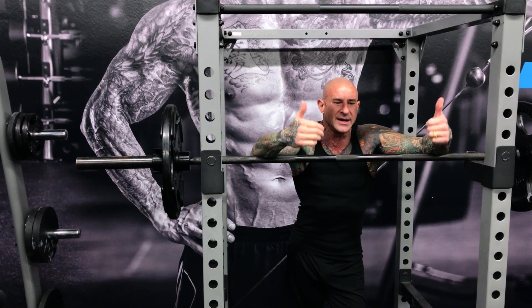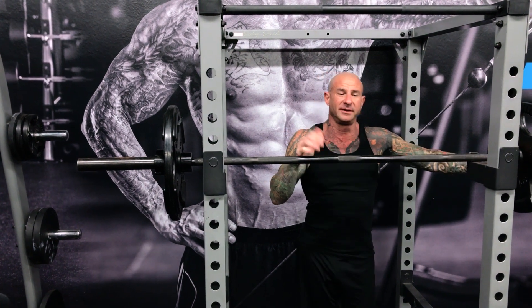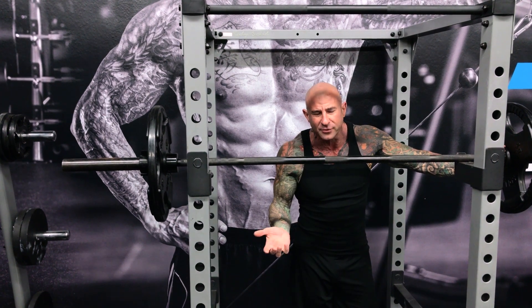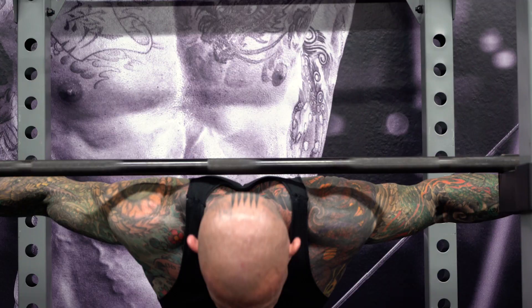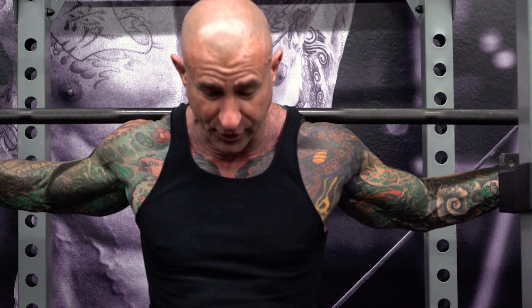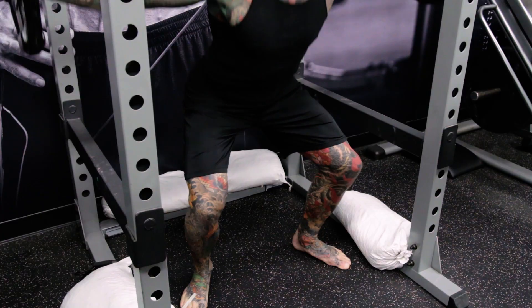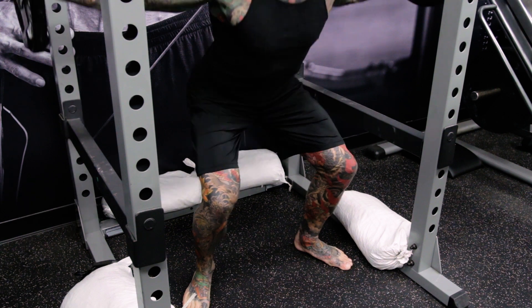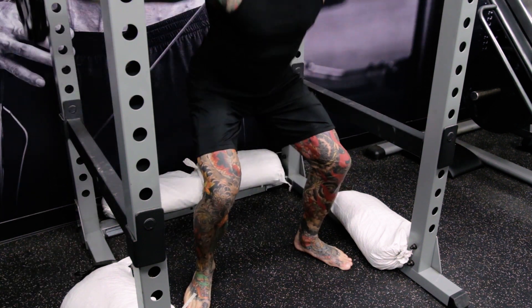Let's get into squat depth. I am a firm believer in full range of motion movements if you have the capability. If you can do a full deep squat — what we call ass to grass — then go that low. You don't have to go that low if you can't even squat that low with just your body weight. As long as you go down to at least parallel and back up, you're pretty much going through a full range of motion.